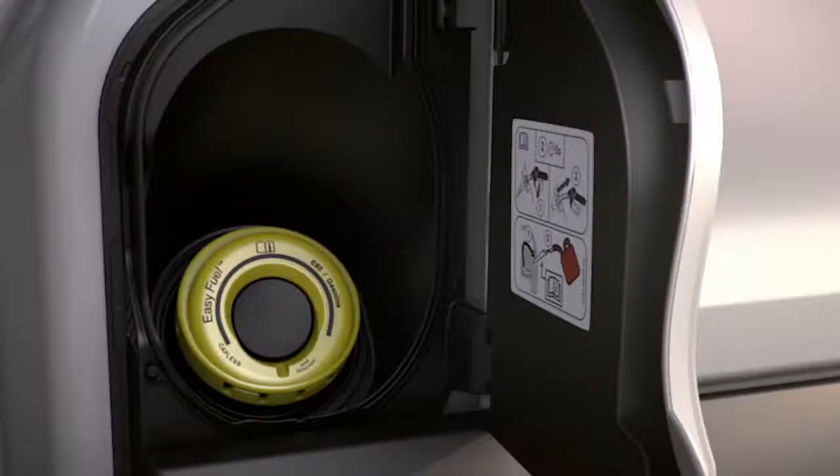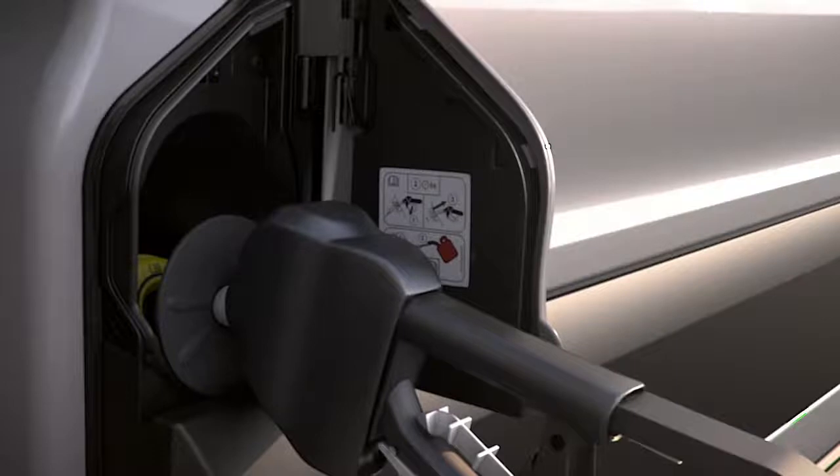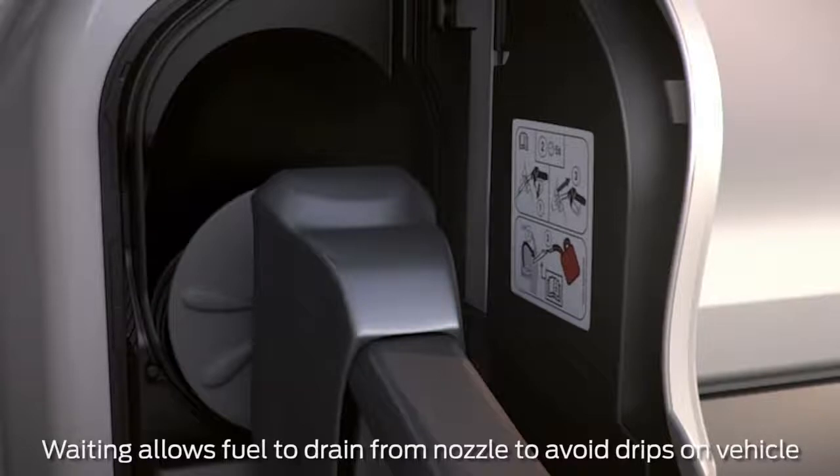You'll notice it has the EasyFuel capless fuel filler, so there's no cap to twist off. Just insert the fuel pump nozzle all the way, making sure it passes through both spring-loaded flaps, then fill up. Once it's stopped filling, wait about 10 seconds before removing the nozzle to allow any residual to drain out.